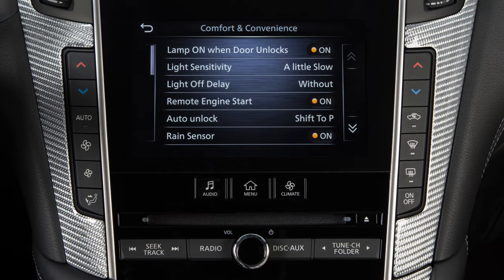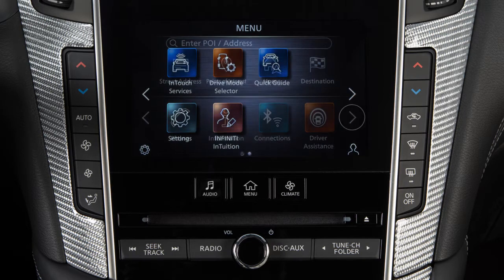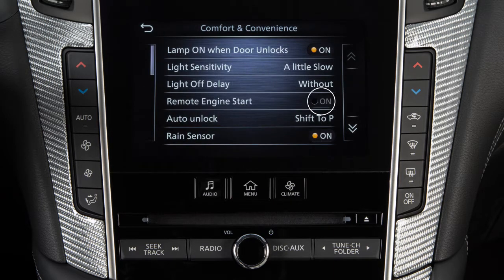To verify that the setting is enabled, press the menu button on the control panel. Touch Settings, then touch Comfort and Convenience. Touch Remote Engine Start to enable the feature if necessary.